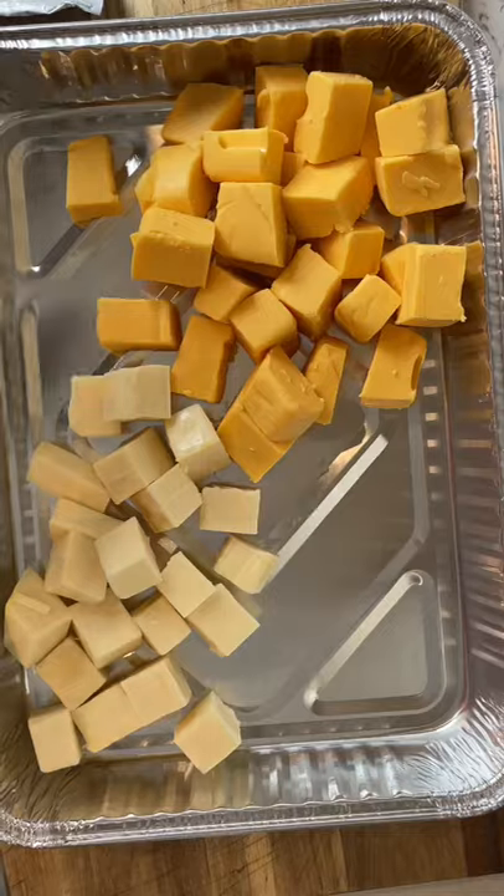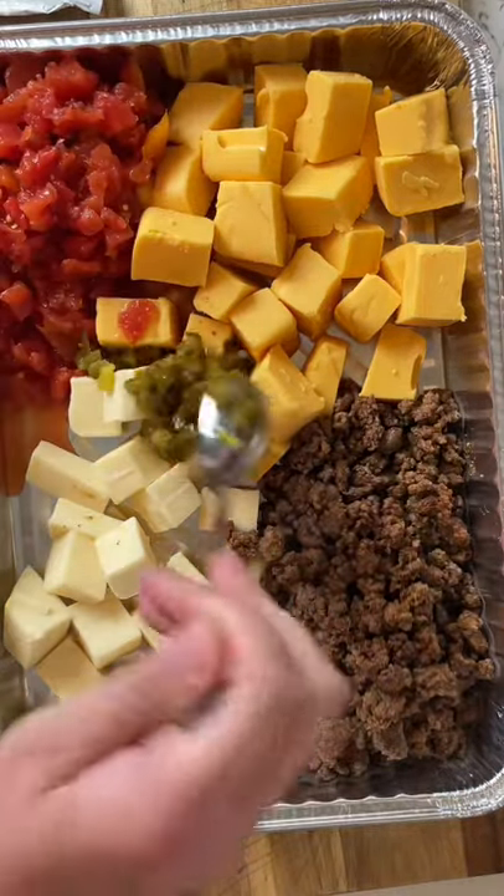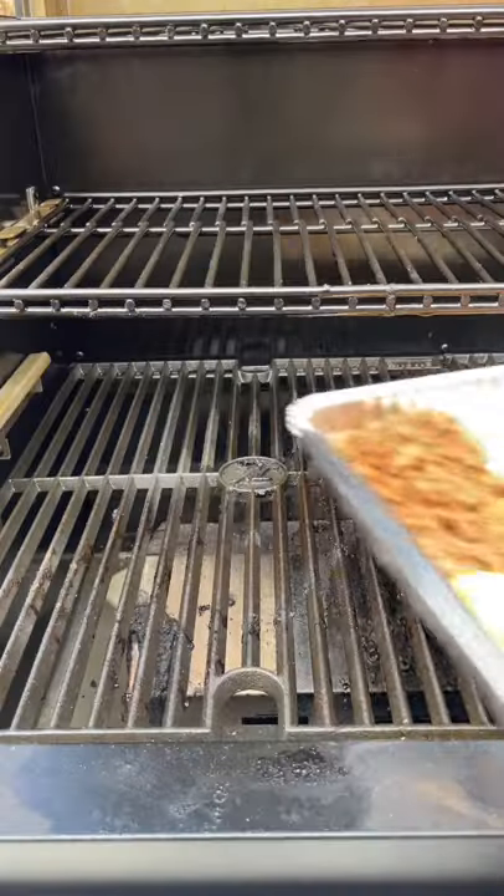Add your cheese to the bottom of a pan along with your seasoned ground beef, a can of hot Rotel, some diced jalapeños, and fresh cilantro. Top that with a little bit of milk and this queso is going on the smoker at 300 degrees.